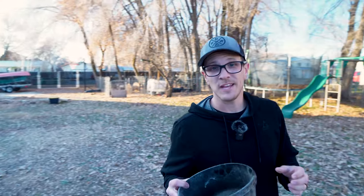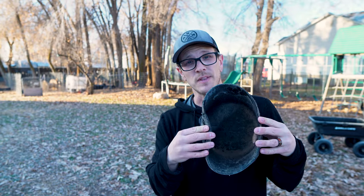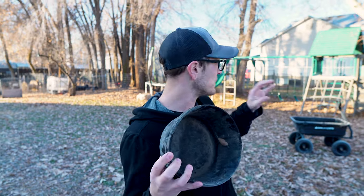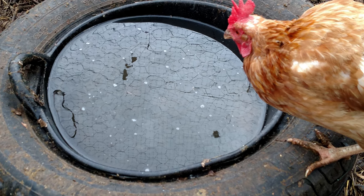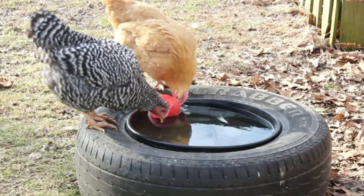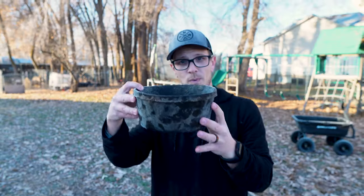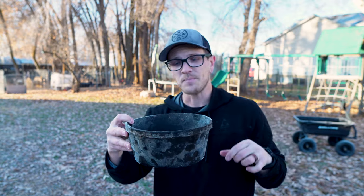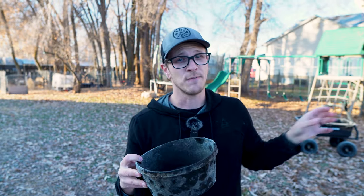Next, we have one I haven't personally used, but I've seen a lot of people use it with really good success — taking one of these rubber bowls, normally a little bigger than this. These rubber bowls are pretty well insulated, much more than a plastic one. You take an old tire, stuff it full of straw or bedding for insulation, and stick the bowl in the middle, packing the straw all the way around it. You're creating a big insulation barrier around the bowl inside that tire, and then fill it with water — that's going to make it last longer in freezing temperatures.